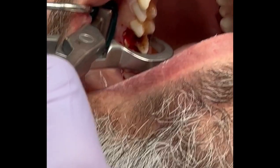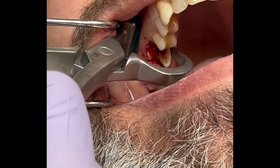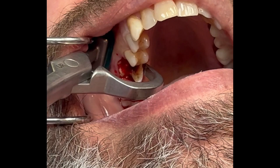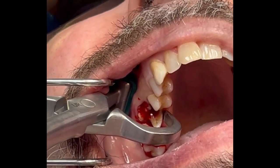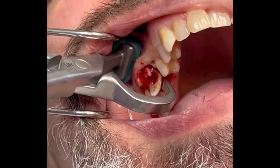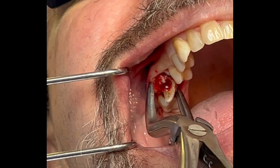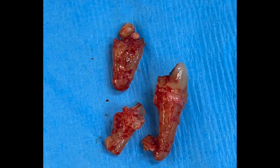It is a simplified approach to socket preservation in preparation for a future implant. Here I'm removing this tooth as atraumatically as possible using the PhysX forcep. I'm going to luxate that tooth and then take a tooth delivery instrument to remove the tooth in total — a matter of seconds with very little discomfort for the patient.